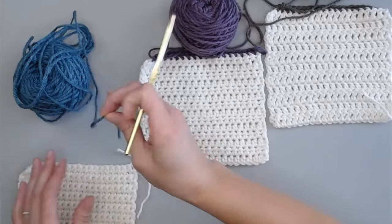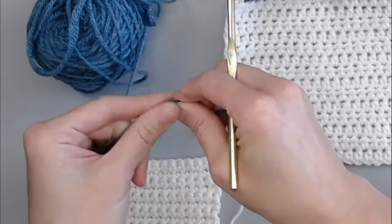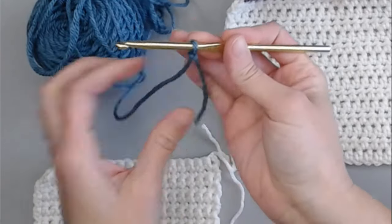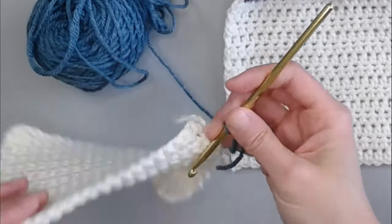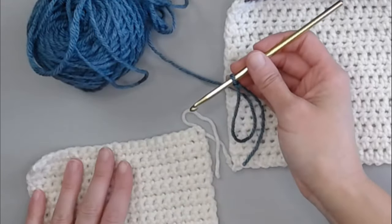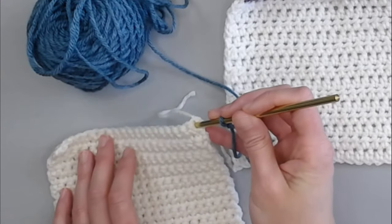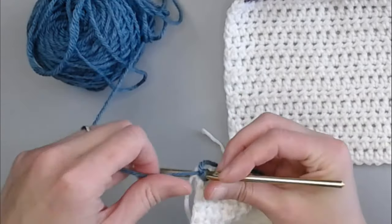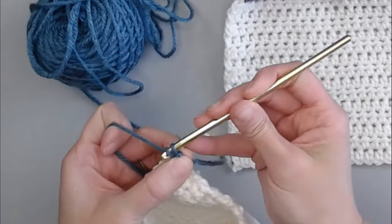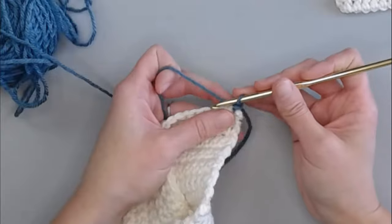With the single crochet square, I'm going to begin by showing you how to attach the yarn to your blanket. Create your slip knot and leave a long enough tail so you can weave in your end. Take the top corner — it doesn't really matter which corner you begin with. I'm going to attach in the top right-hand corner with a slip stitch. Take my yarn, yarn over, pull through, and pull all the way through so there's only one loop on my crochet hook.